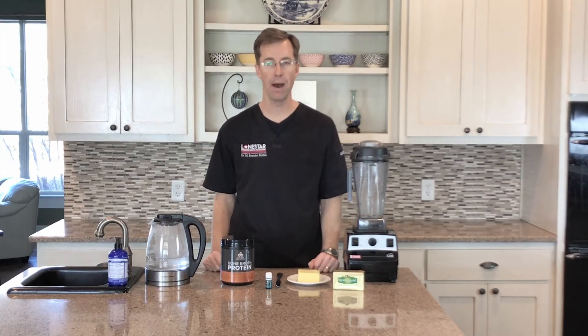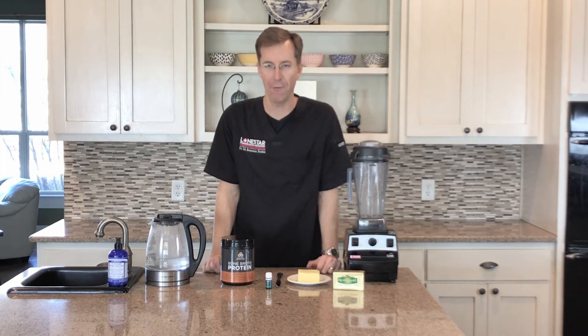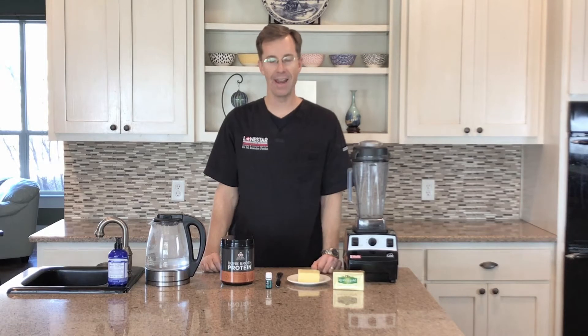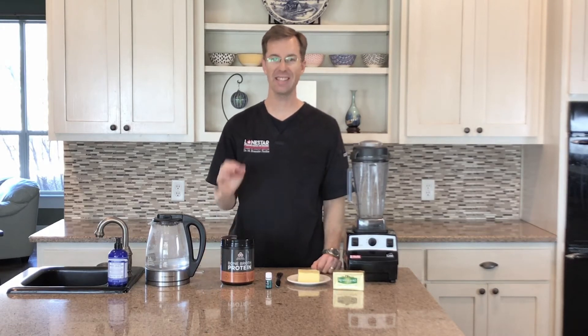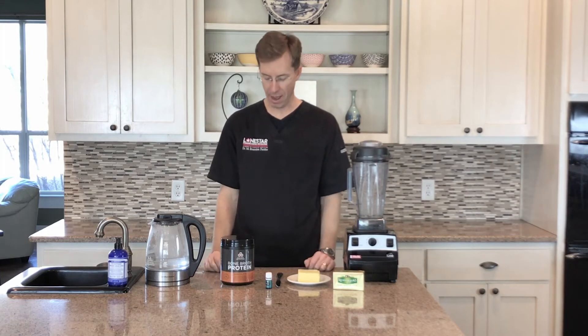We're going to make the bone broth protein shake how we make it in our house and how my kids love it. Let me tell you a quick story before I make it. The very first time I made this, I told my son and asked him if he wanted to have it, so I made it for him. He was like, this is the best hot chocolate ever. So it is pretty darn good. Let's go ahead and get started.